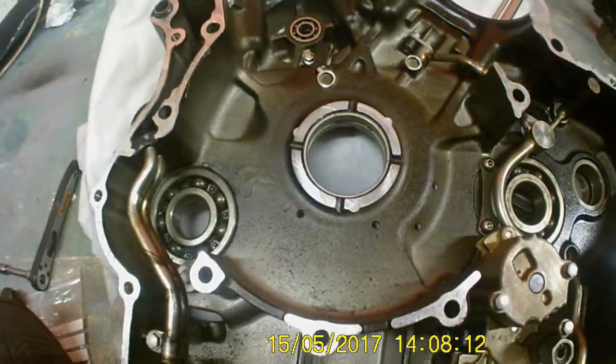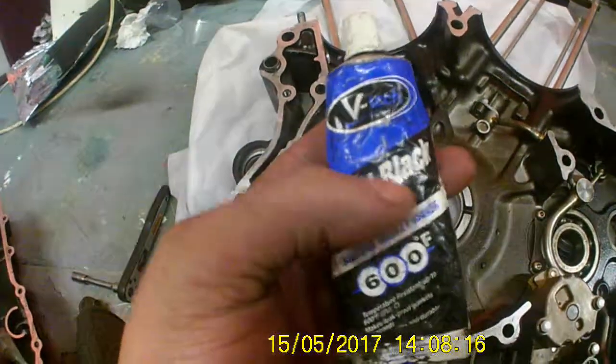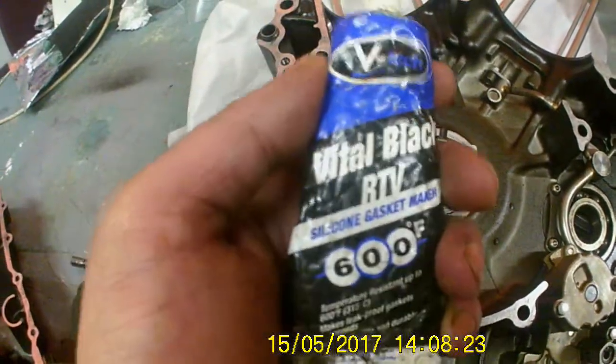Oil lines hooked up, oil pump — and they're ready to put the sides together. As we're putting the two halves together, all we need is some of this silicon gasket — high temperature — which comes in handy for when the engine gets hot as well. It won't just give way.